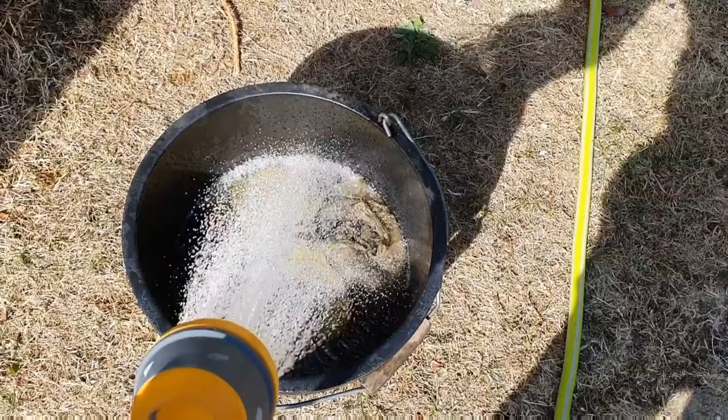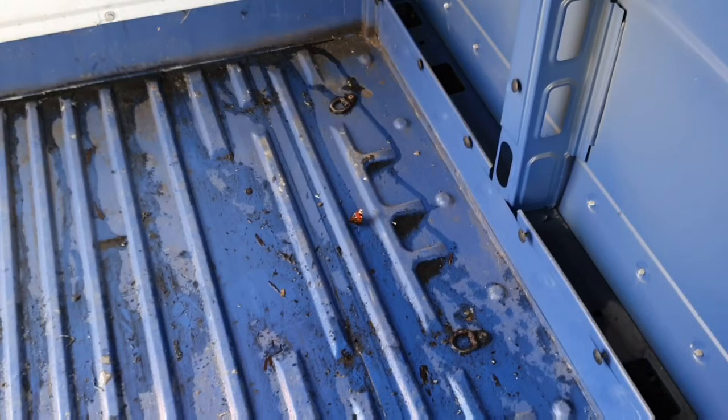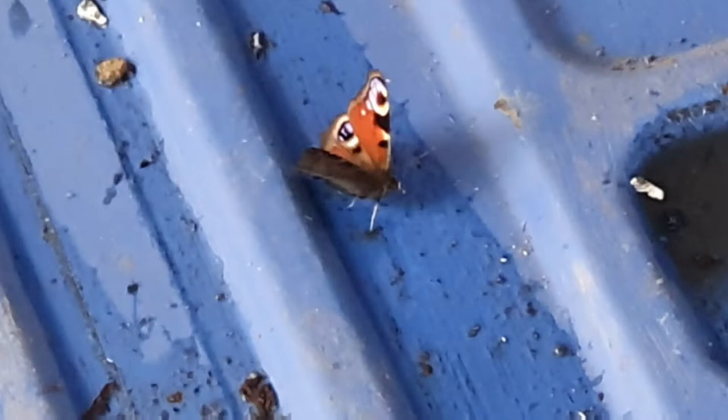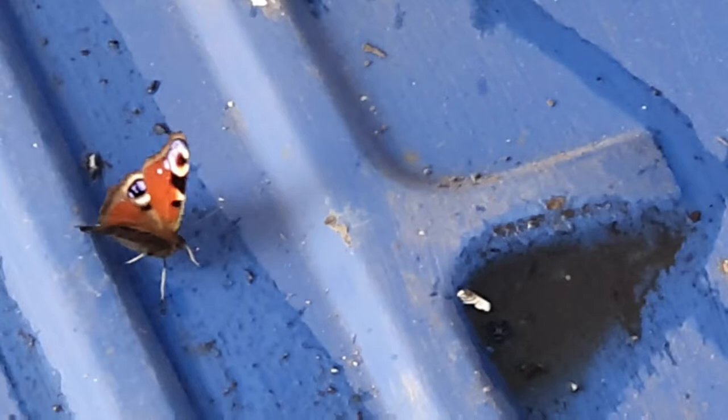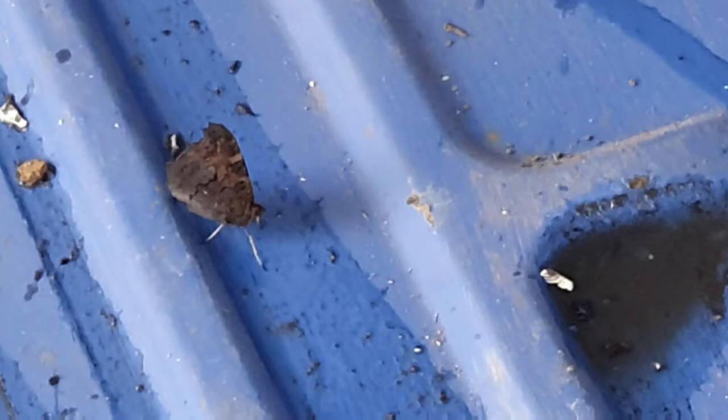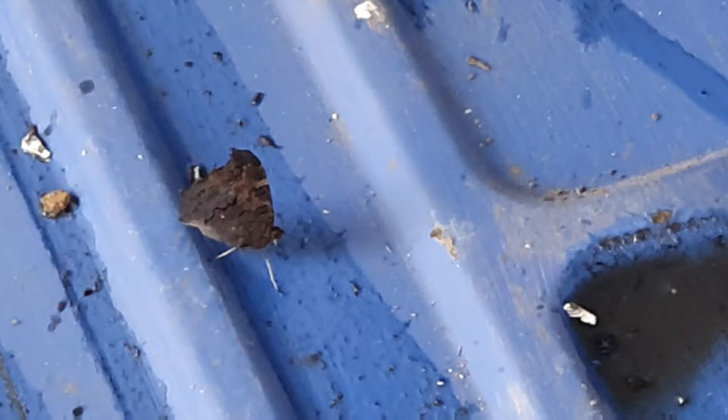Someone approves — a beautiful peacock butterfly. They like soaking up salts. Looks like he was just sticking his tongue out, testing the water coming off the bottom of this van. I don't even want to imagine what was on the bottom of this van — but if you're enjoying it, mate, you crack on. I'll leave you be for a minute and try not to put any water down that way. There we go — peacock butterfly.